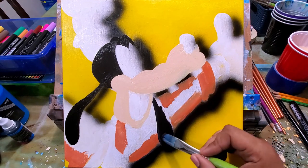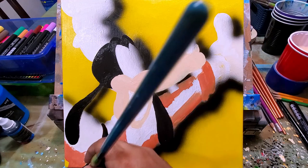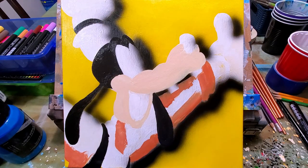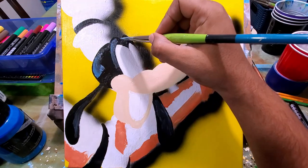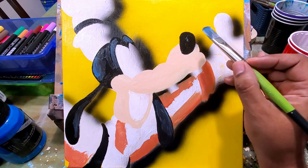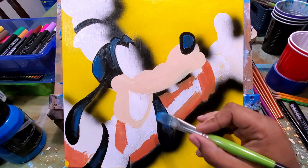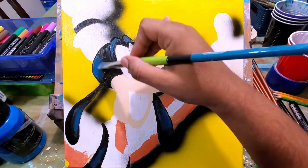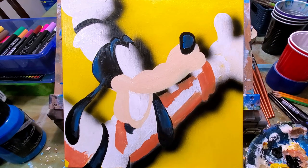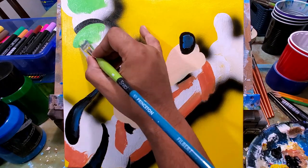Continuing on, I'm now putting on black for Goofy's head, his ears, his suspenders, and the top part of the hat. But I'm going to go over that with some blue — a little bit of blue mixed with white — just to get some variation in his skin tone and in those suspenders. It makes it look a little more lively than just painting him a flat black.